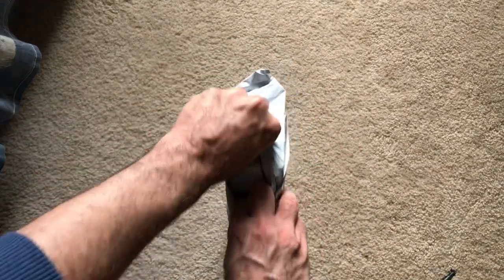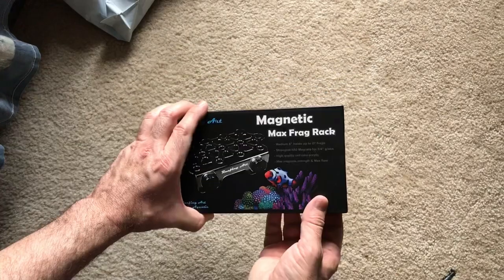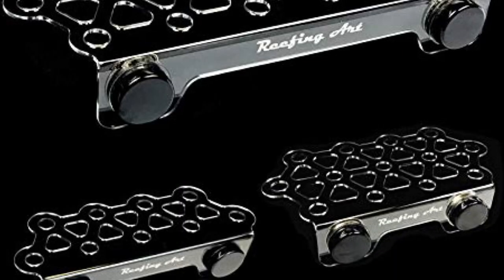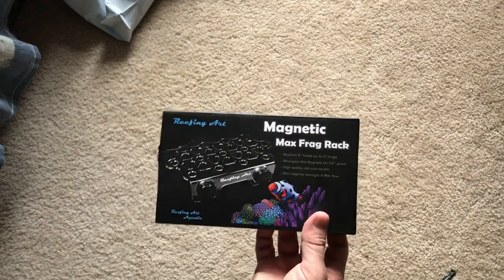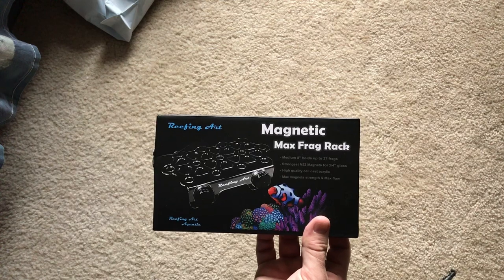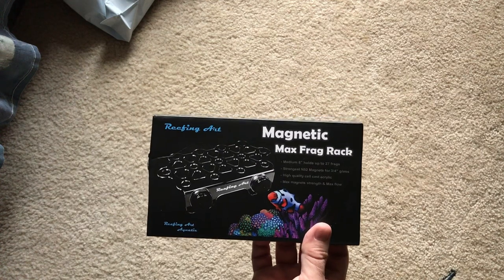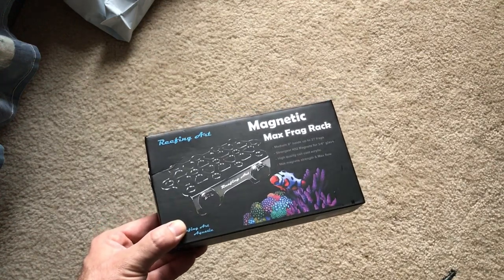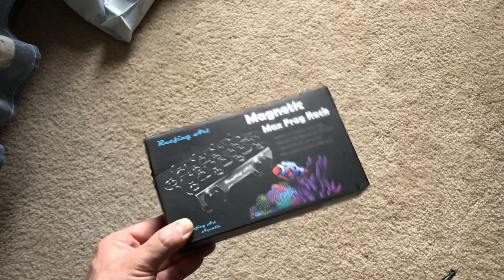I got this off Amazon — links in the video description below. It's called a frag rack, medium, 8 inches. They come in different sizes and hold up to 27 frags. It uses the strongest N52 tube magnets for three-quarter inch glass, high-quality cell cast acrylic, max magnet strength, and max flow. I'm going to use this in my quarantine tank.